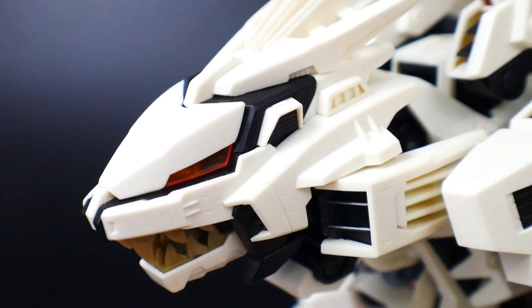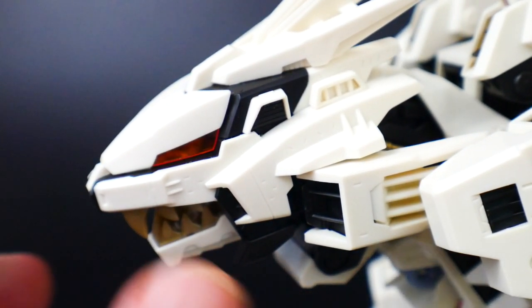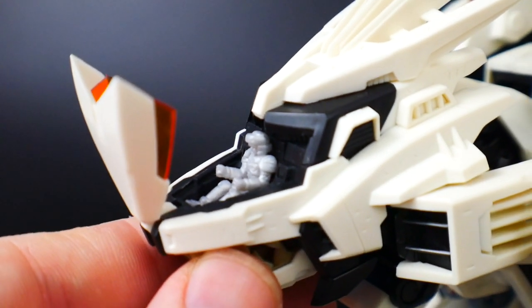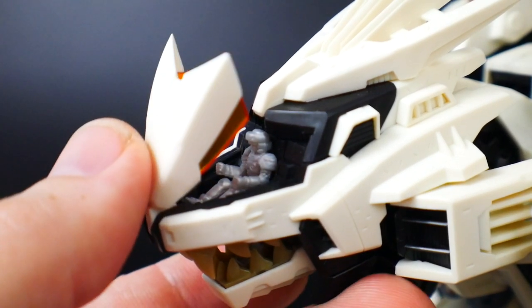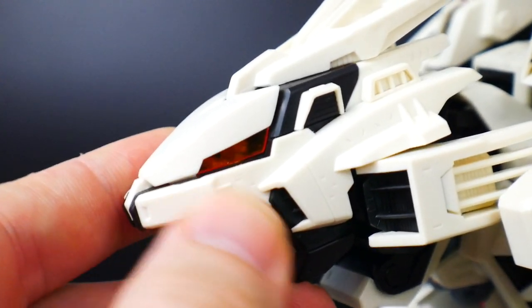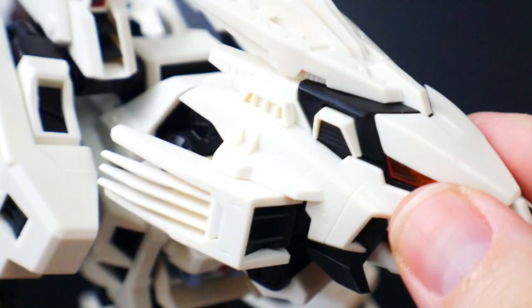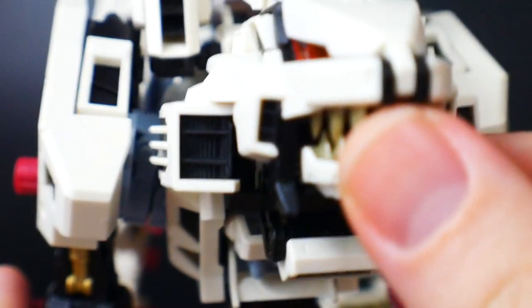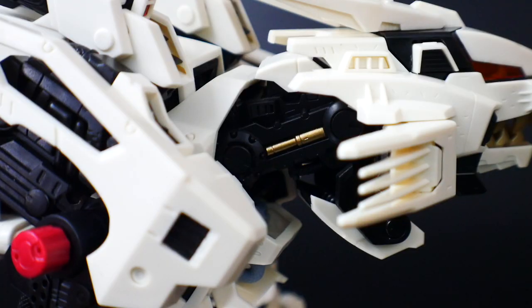Starting with the head unit - obviously this is going to look really good. It has a bunch of different panels riddled all over the kit. In the front there is a cockpit with a pilot that will be something to paint, and the eyes are going to be a clear orange. There are also a lot of vents all over the head - whether on the inside front or on the sides - so if you really want to paint those up you can definitely do so.